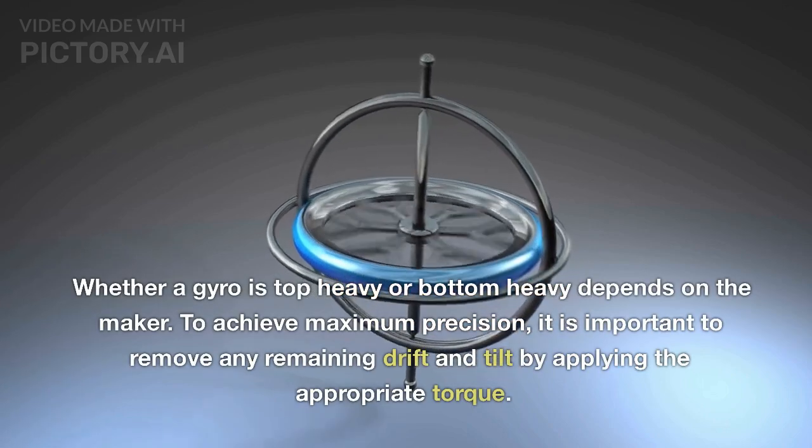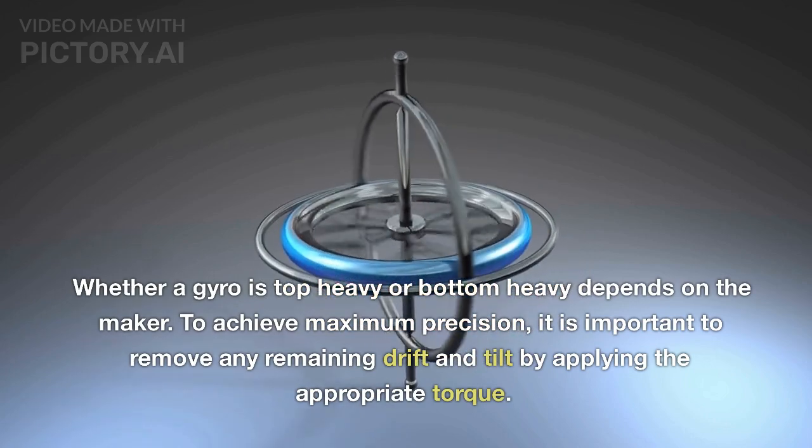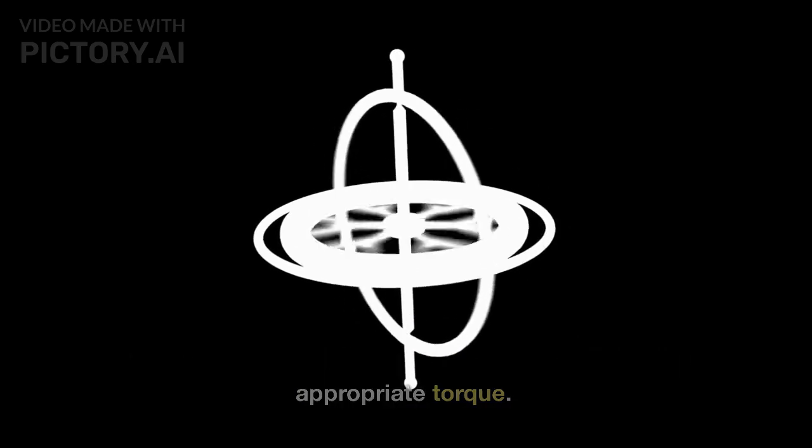Whether a gyro is top heavy or bottom heavy depends on the maker. To achieve maximum precision it is important to remove any remaining drift and tilt by applying the appropriate torque.